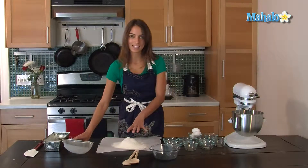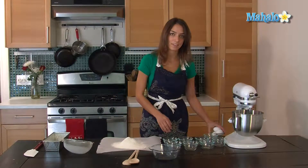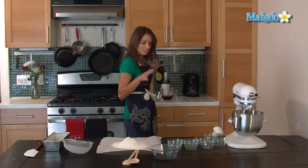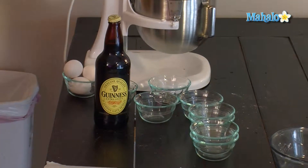Before I add this into the mixer I'm going to stir together a cup of stout beer. I prefer to use Guinness because it's my favorite beer, and a cup of molasses.